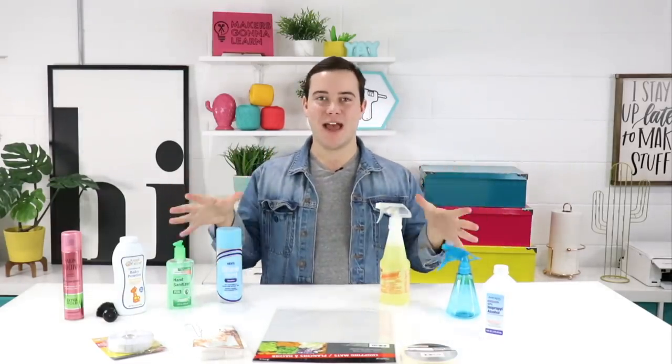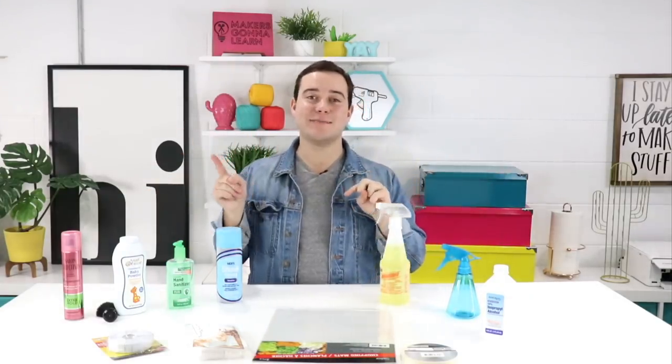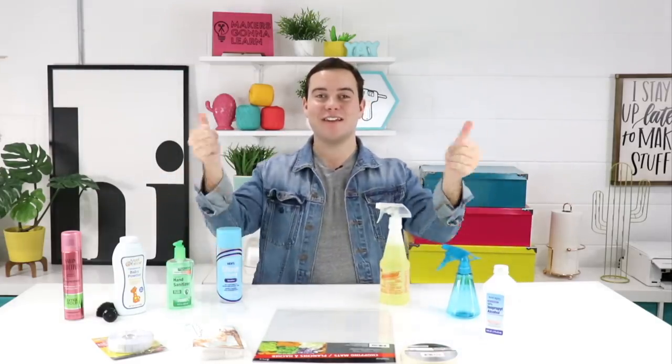You guys seem to enjoy this a lot at home, so we are super excited to head over to the Dollar Tree and see what crafty related items we could find. Who does not appreciate a dollar item? The more money you can save going to Dollar Tree, the more money you can spend on your next craft project. So if you guys are excited for this video give me a thumbs up, subscribe down below if you're brand new here, and let's jump into it.